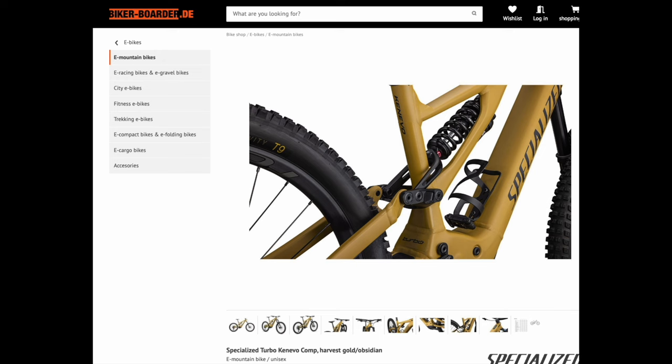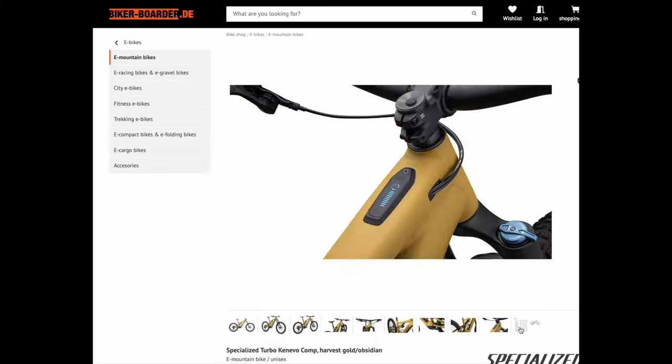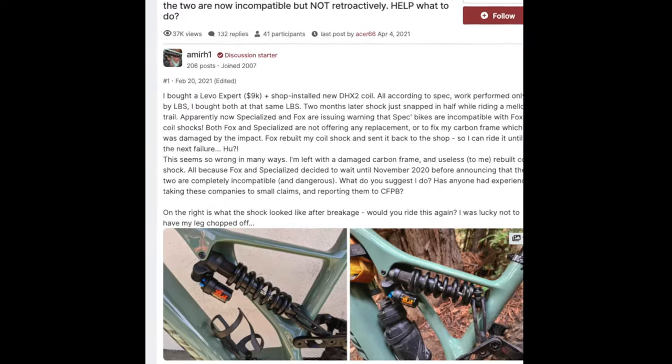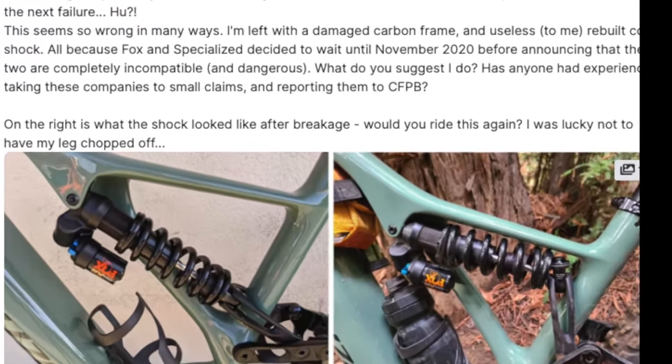The 2024 Kenevo Comp comes with a DHX. This is a bit confusing because the Kenevo Comp is the exact bike — I have a 2021 Kenevo and we can tell it's the same from the pictures and the geometry chart. The bottom line is: if your frame breaks and it's pre-2024, Fox is not going to help you.